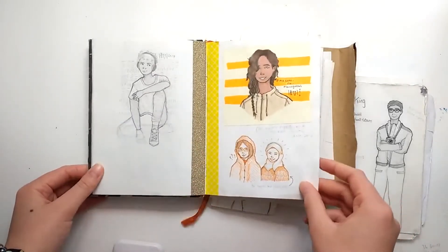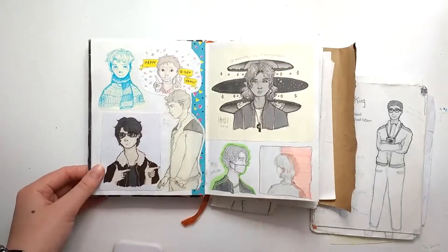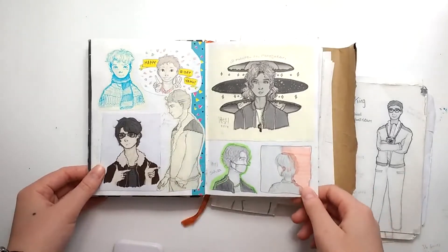You will see a lot of Newt in here. Newt is my primary character in one of my concepts — I just draw him constantly. And there's a lot of Percy Jackson fan art as well.